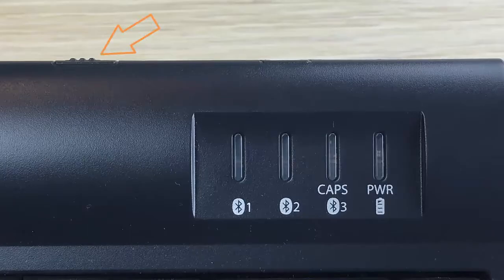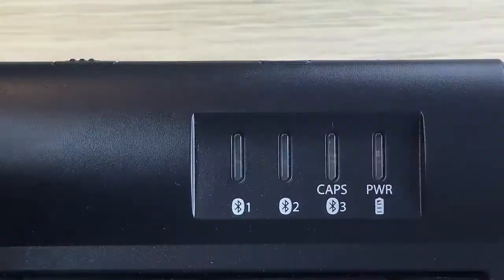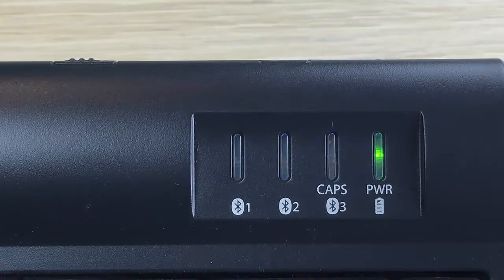The power LED will briefly illuminate green if the battery has more than 1% of its charge remaining, and one of the blue channel lights will flash briefly and turn off.